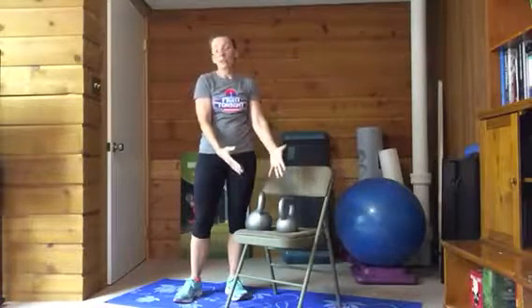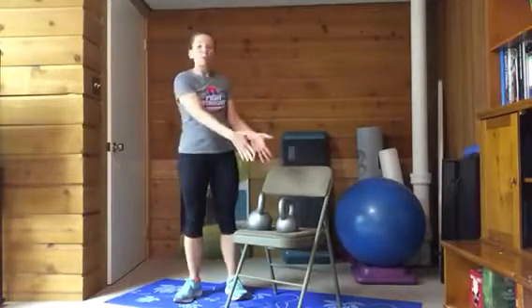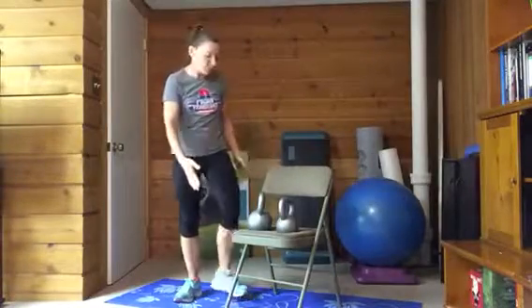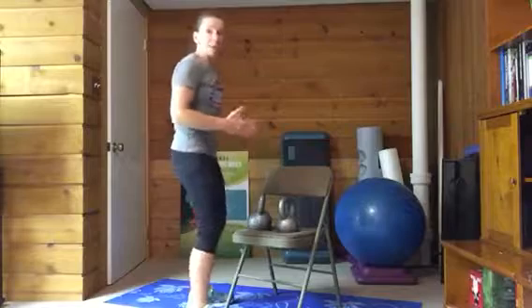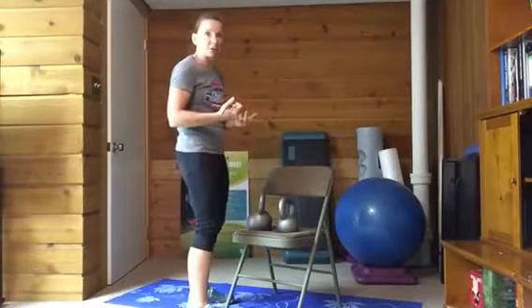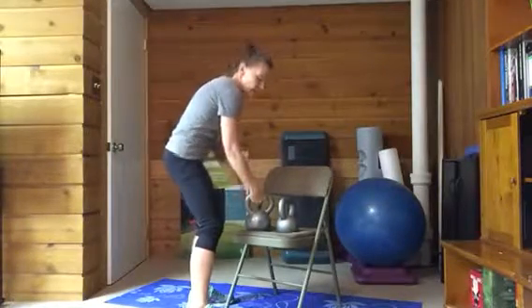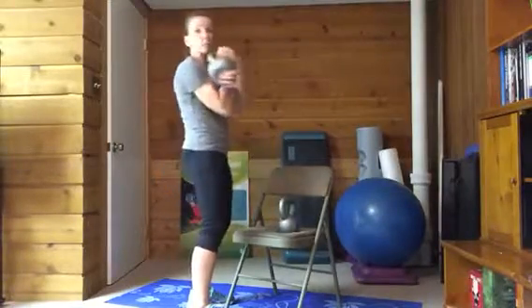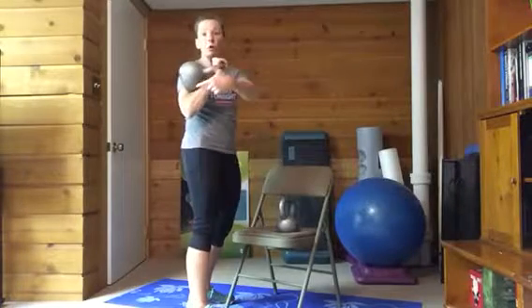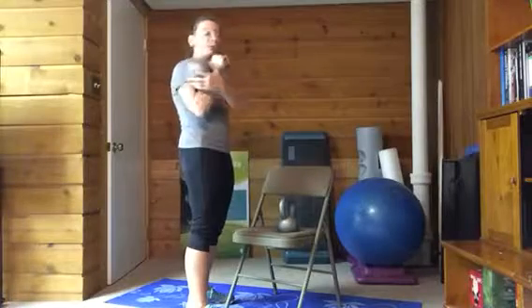Mine are not the same weight because I don't happen to have a pair, but just pretend that they are and that they're really heavy. You're going to put them up on a bench or chair and then squat down and get into what we call the front rack position for the kettlebell. A good front rack is where you grab the kettlebell by the handle and it winds up sitting right here in the crook of your elbow, laying on your forearm.